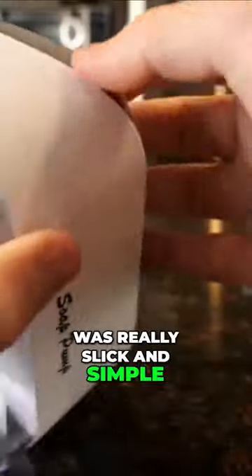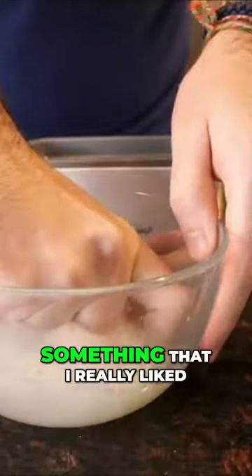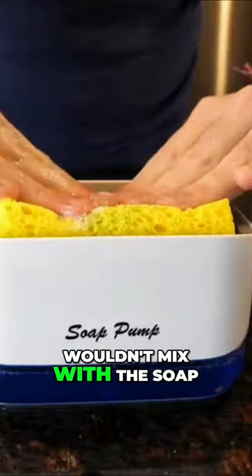Taking a look, I thought the design was really slick and simple — you could tell that a lot of thought went into it. Something that I really liked about the design was the water-catching dish within the caddy. I was wondering how the leftover water wouldn't mix with the soap at the bottom, but of course, they already thought of that.